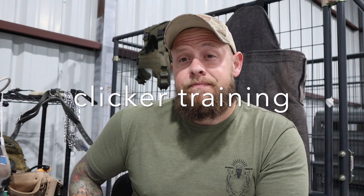Let's talk about clicker training. Some people train with clickers, some people don't. I'm one of the ones that doesn't train with a clicker. The clicker is a marker — it basically tells the dog that he did what was correctly asked of him, and now a reward is coming.